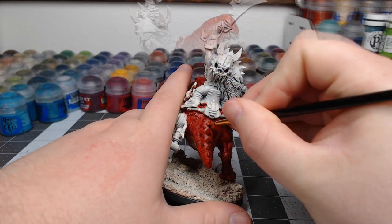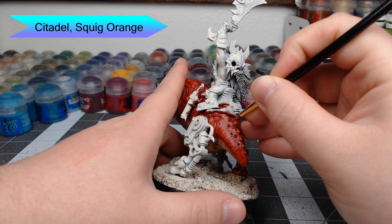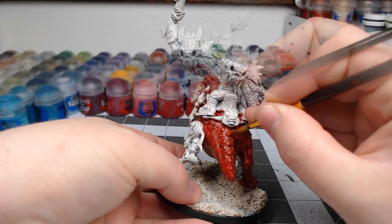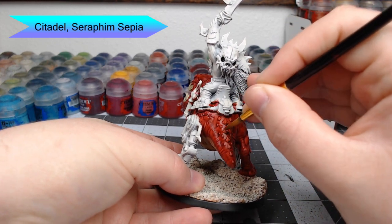Now we're not done quite yet with the squig — we're going to do the scales on the back of the squig, using Squig Orange as the base color. To shade the scales, we're going to use Seraphim Sepia. Just be careful not to let this pool on the red skin we've painted in previous steps, because it will discolor the skin.